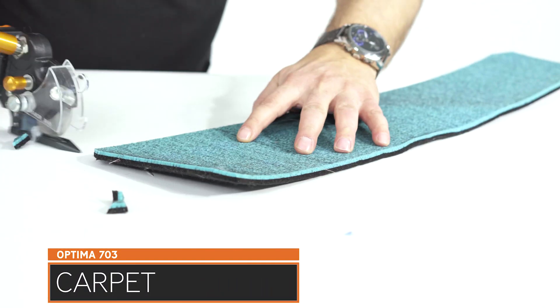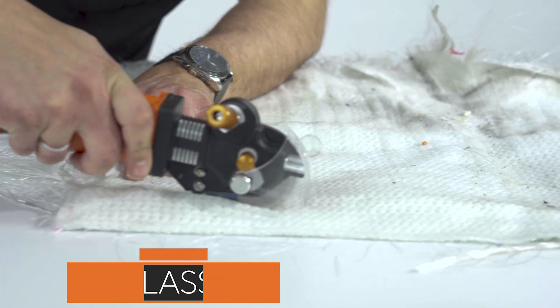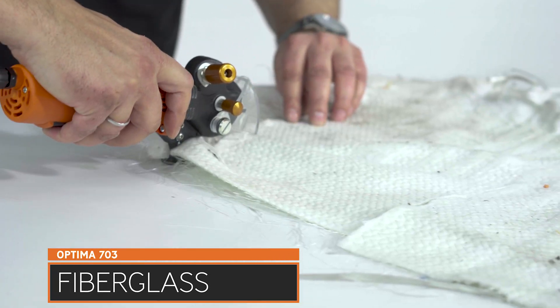The cutting edge is clean and comfortable for further processing at your place of work. Ergonomic design and low noise helps the user to work fast with ease.